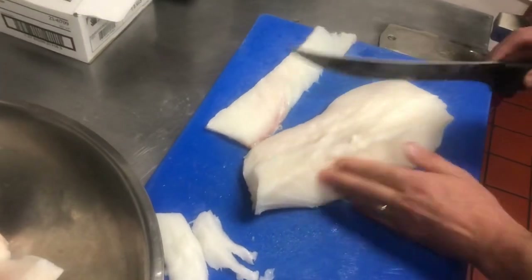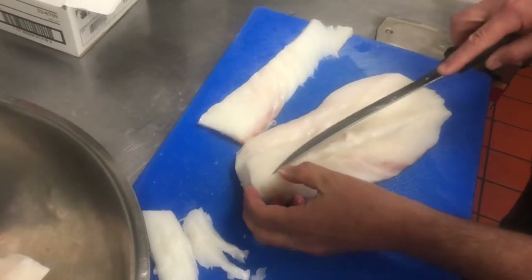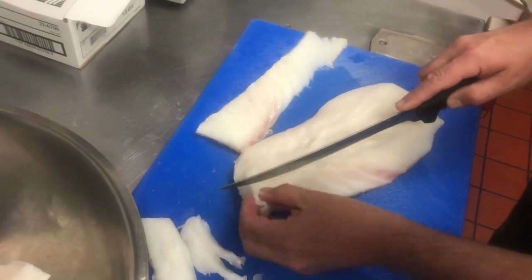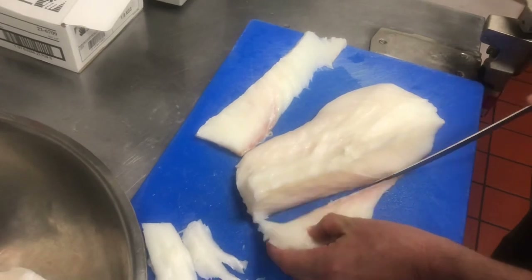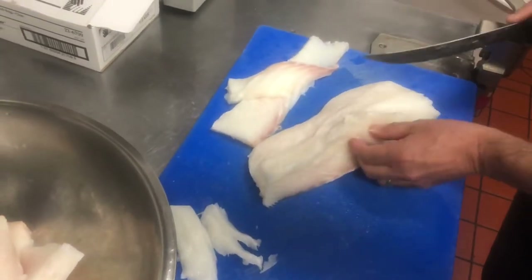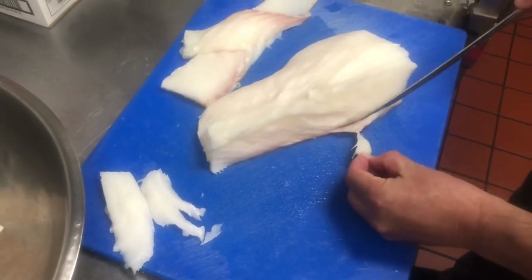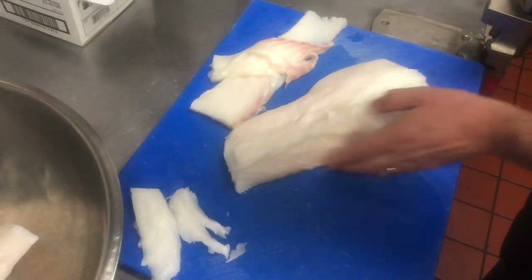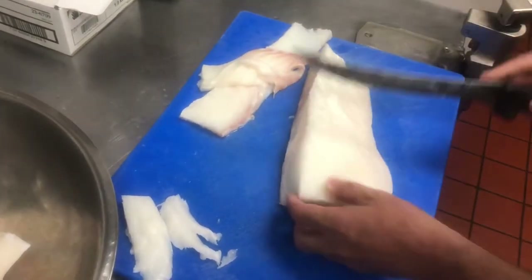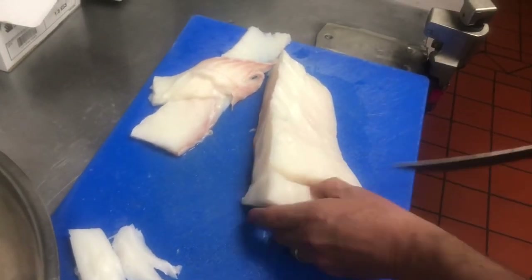Alright, there's a little bit more right here. You can take this off — I can feel it with the knife. Look how big that is. You don't want to find this in your plate. And then we just go ahead and cut it again. That didn't seem too hard. It was all located in one place: the center line.